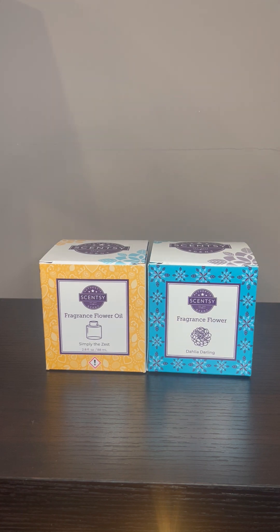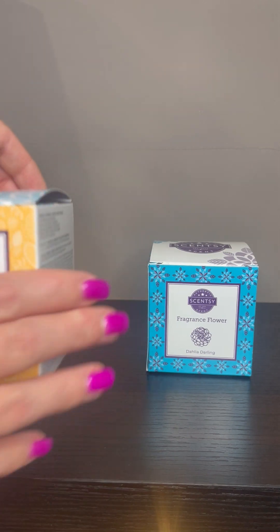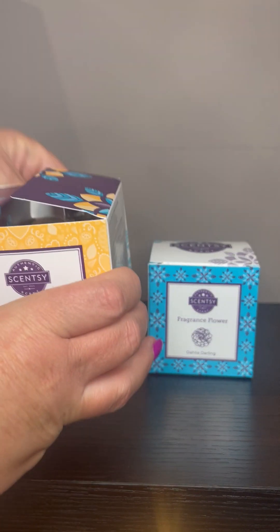These come in 16 different fragrances. I'm also going to add a video down in the description where you can actually see how these fragrance flowers are made — so that's pretty cool. So first we're going to start out with the oil; I'm going to go ahead and get it open for you.